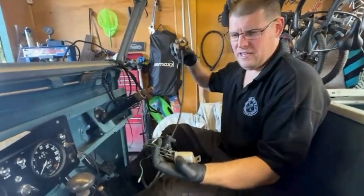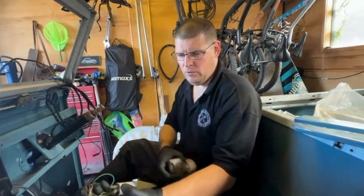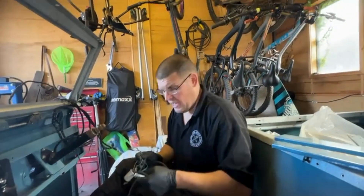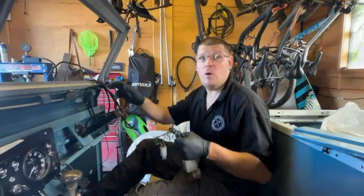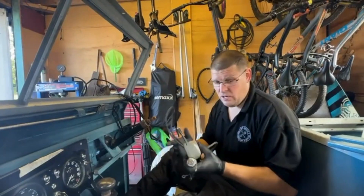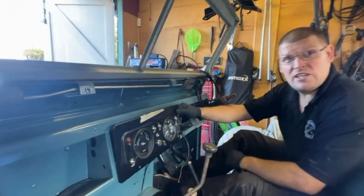Then we have the indicator relay, which I'm not willing to even fit because it needs sorting. I think I might be able to salvage part of it, but we need to order one — this doesn't come in the loom. Just to recap, this is an Auto Sparks wiring loom. The only thing I would say is if you're going to buy one, I would ask for the earth wires, which I didn't get, and ask for a lighting relay. Those are things I'm going to have to sort.